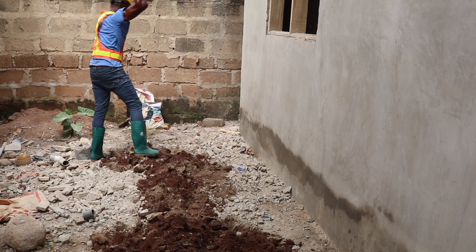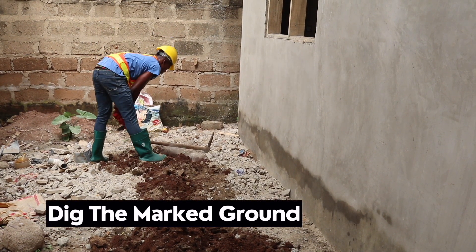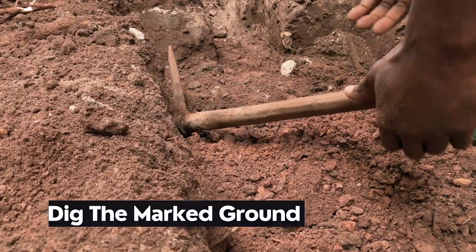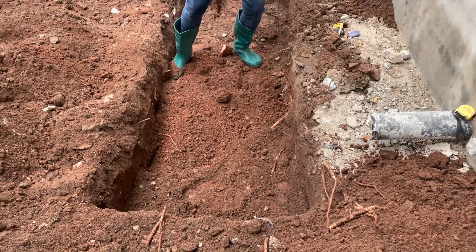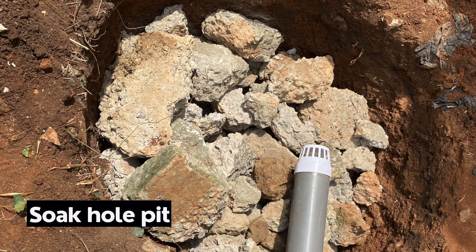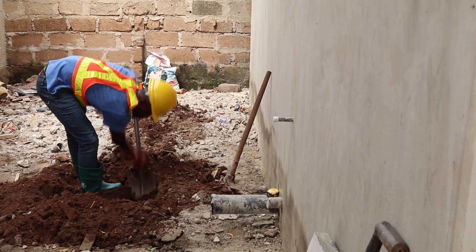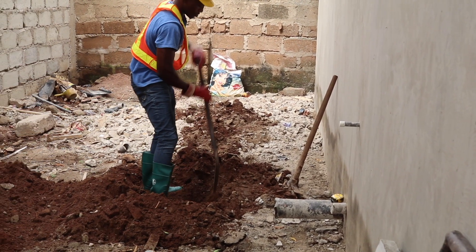For this type of digester, we prefer a rectangular shape mainly because of the bedding materials we are using. Digesters should ideally be sited at a well-drained area. For this particular installation, the type of soil we encountered is great — a mixture of loamy soil and sandy soil with gravels, making it ideal for the soak-hole pit construction. Take into consideration the slopes and gradient for the wastewater drainage into the soak-hole pit.